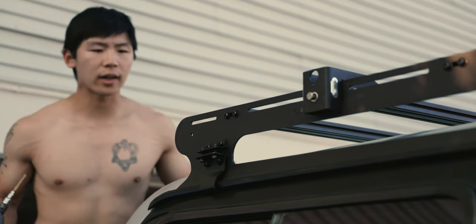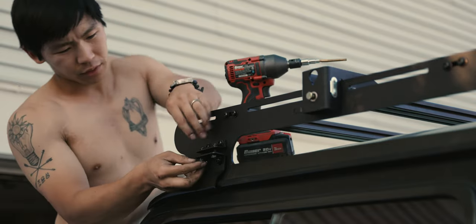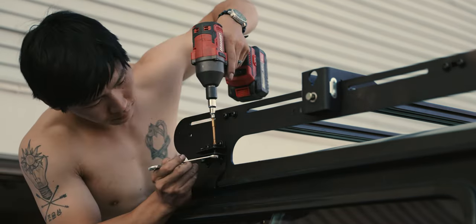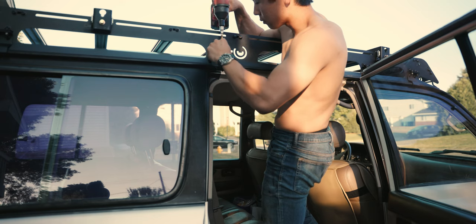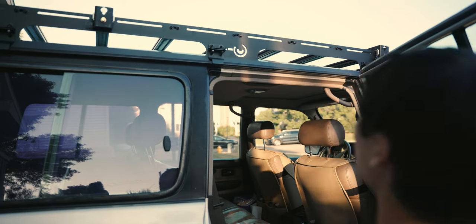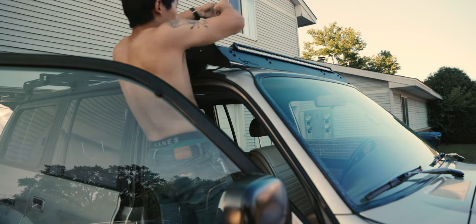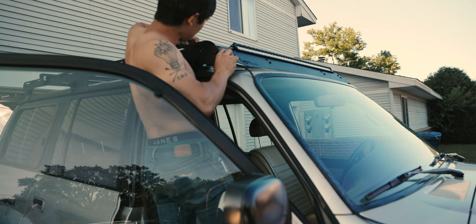Don't forget to test the rear hatch — make sure it opens and closes without a problem. I did check that as I was putting it up. Now the very final step: plug in the light bar and then zip tie all the extra cable away.